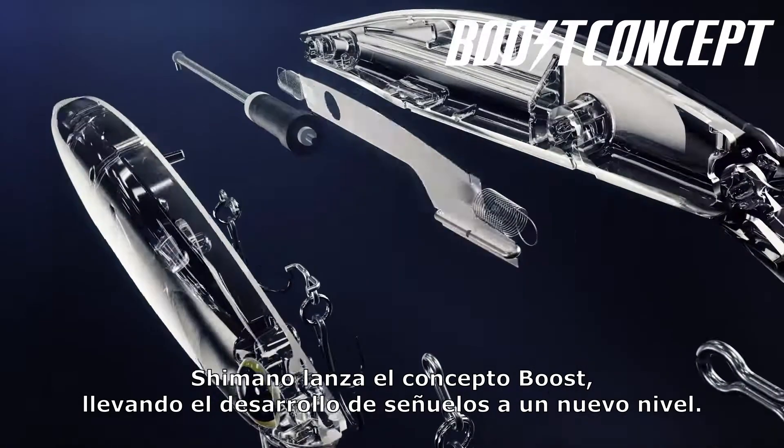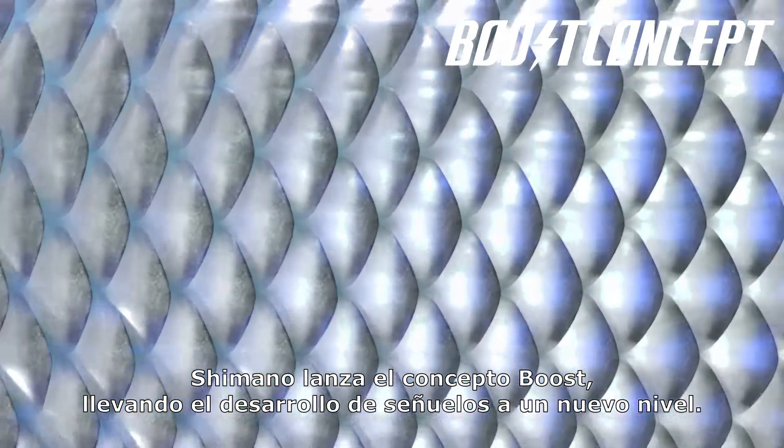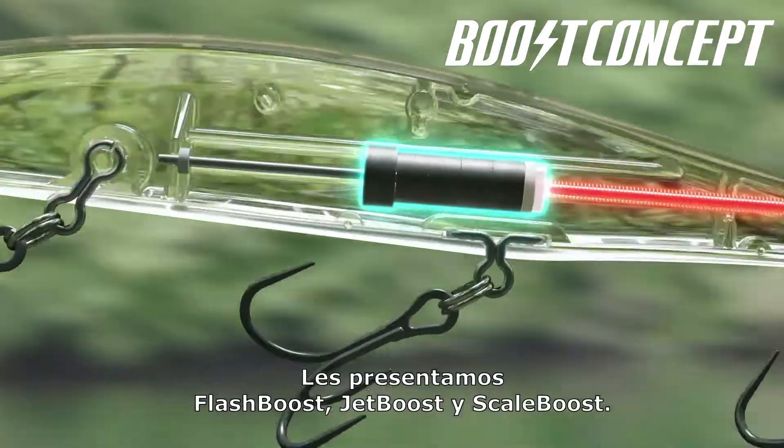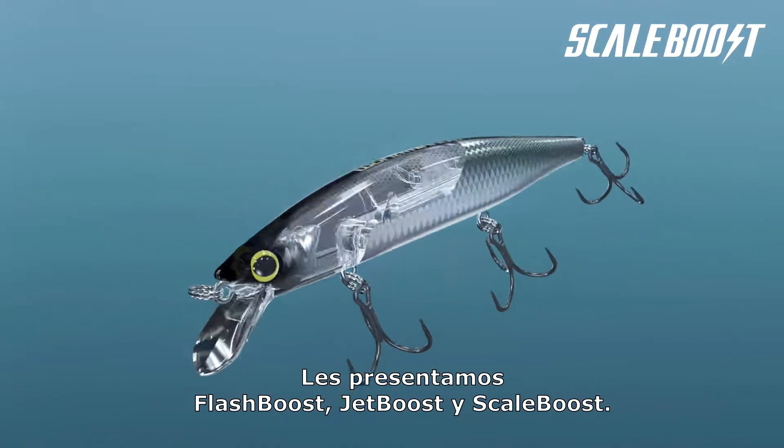Shimano have launched a Boost Concept project to push the limits of lures. We'd like to introduce Flash Boost, Jet Boost, and Scale Boost.